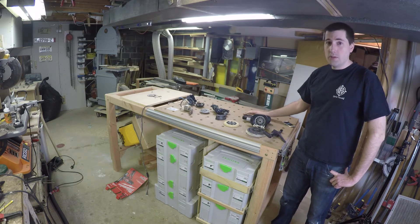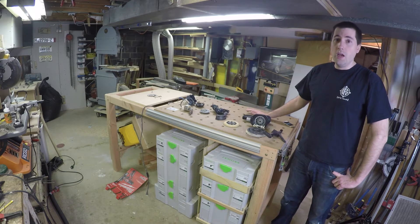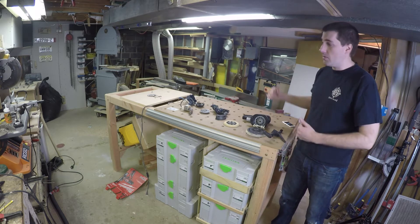So I designed my own table here to use a lot of the features of the MFT table system, but to be a lot sturdier, a lot heavier, and a lot bigger.